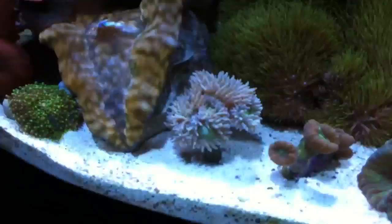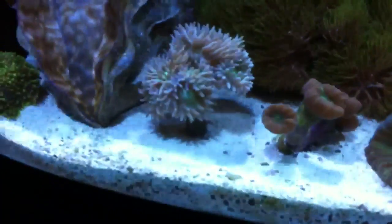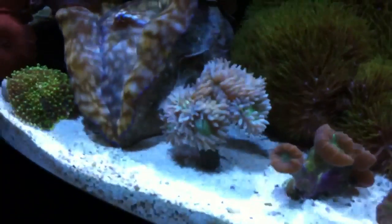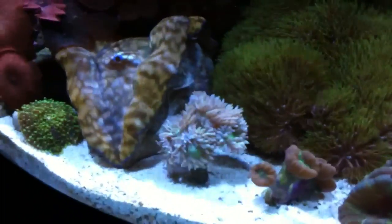The Duncan — nothing really happened to him except he got bigger. When I got him, he only had like seven heads. Now there's ten. So I'm happy about that.